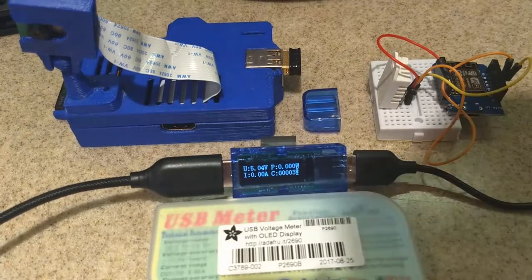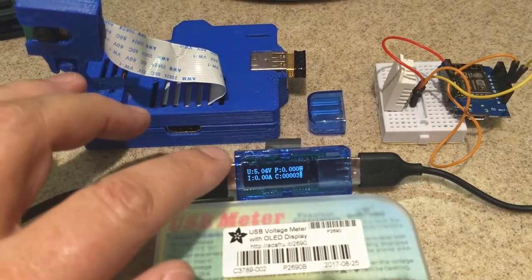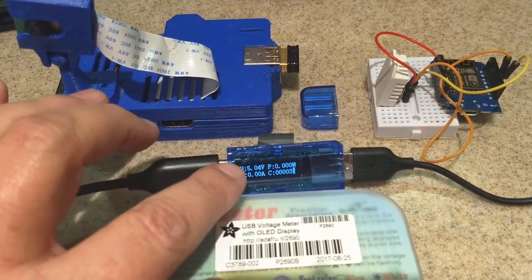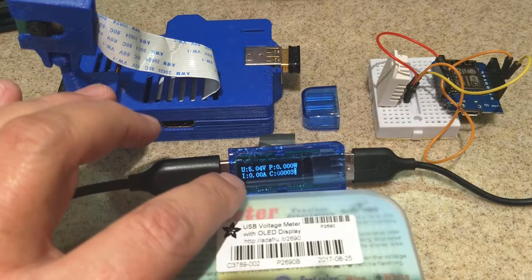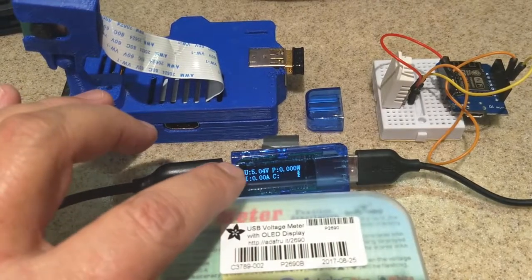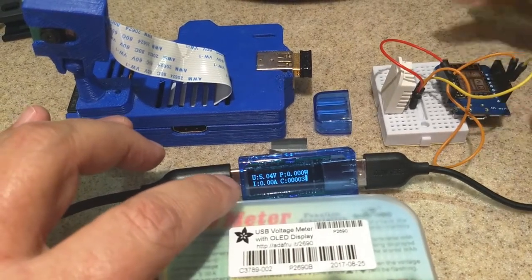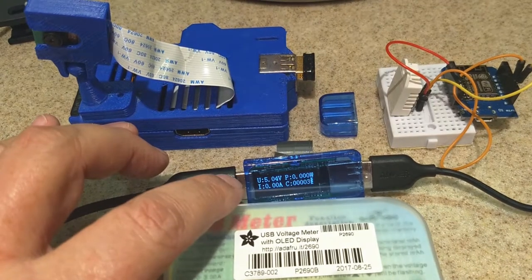It's got an OLED readout on it. You can see it gives you your voltage, watts, amps, and current. I've got a little Wemos board and a Raspberry Pi plugged in here.